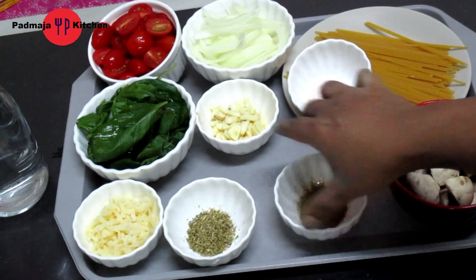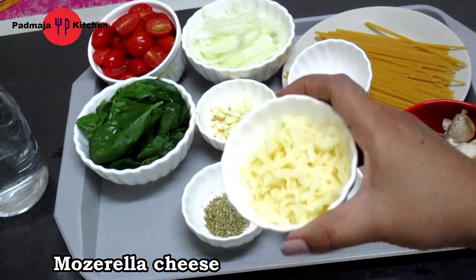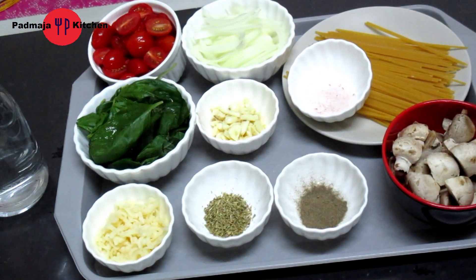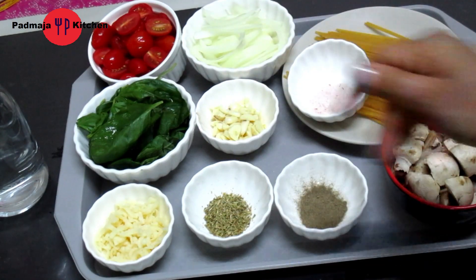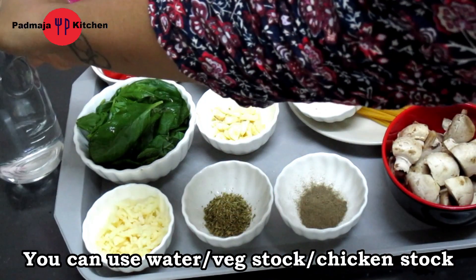I will use some black pepper powder and some dried oregano herbs. We will also use a little bit of cheese — you can use mozzarella cheese. I will make this in olive oil, though you can use normal oil. And we will need some water — you can use chicken stock or vegetable stock.